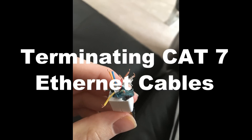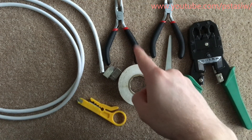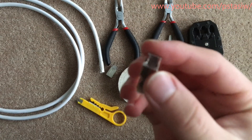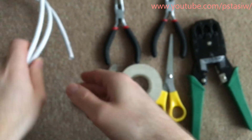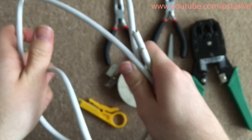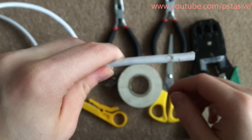This is my video on how to crimp some Cat7 ethernet cables. You're going to need a crimping tool, scissors, some wire cutters, pliers, some electrical tape, the actual ends of the ethernet — I've gone for some very nice shielded ones, so Cat7 — the actual cable itself that has been cut to size, and of course the terminator tool which you can strip the cable with.